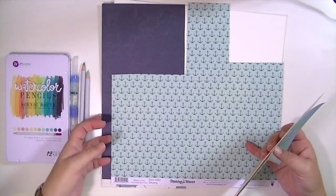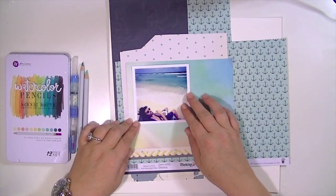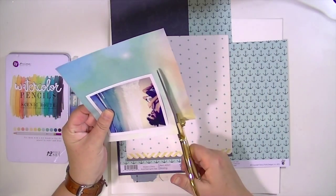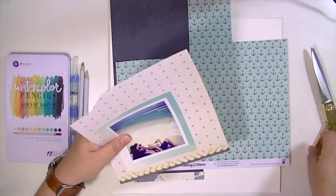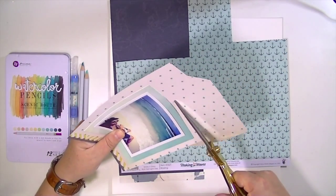Hey guys, Kate Kennedy here with another layout using the June Hip Kits. I'm going to do kind of another tone on tone layout. I feel like last week was kind of the same — blues, blue, greenish colors — but I just really like that part of these kits and I find that the pictures I have right now go perfectly with those tones.